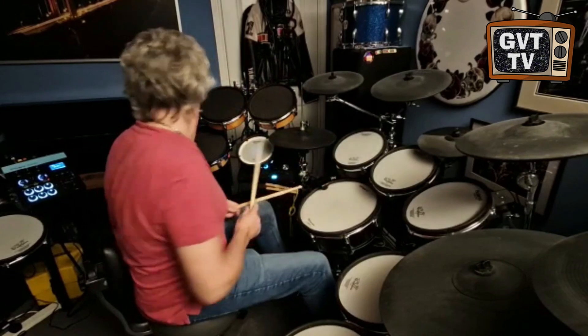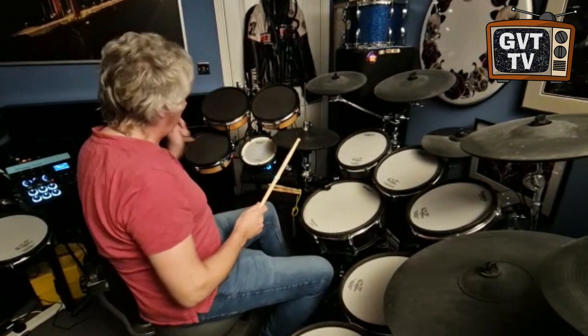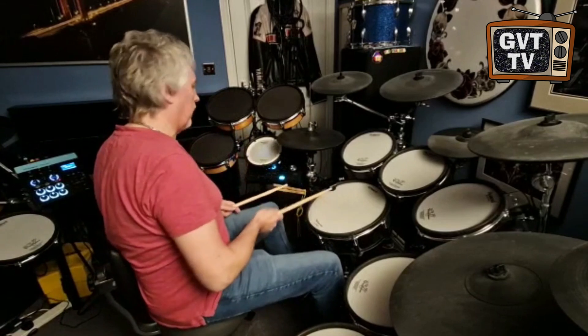So there's the snare, and what we've got here is essentially three toms and like a white noise sort of clap type sound. So that's one of the kits.